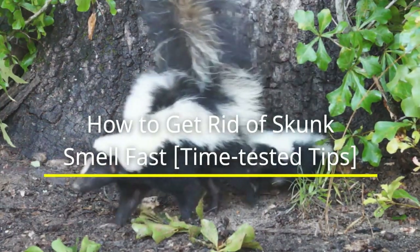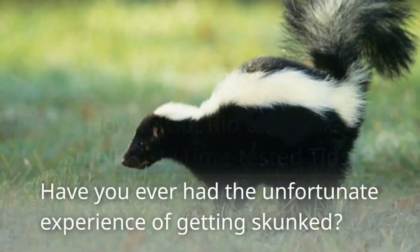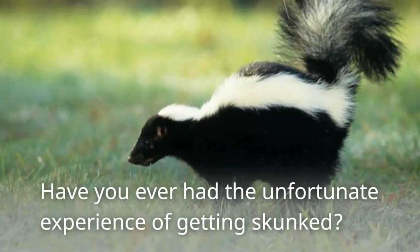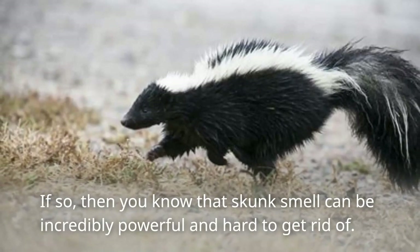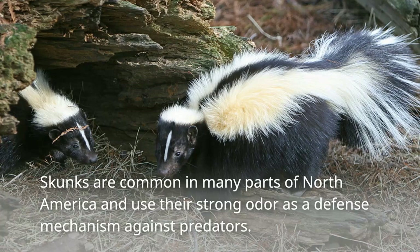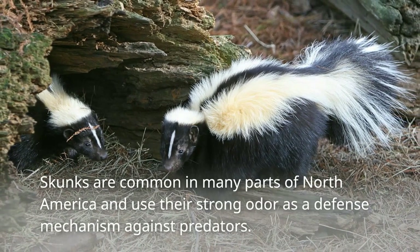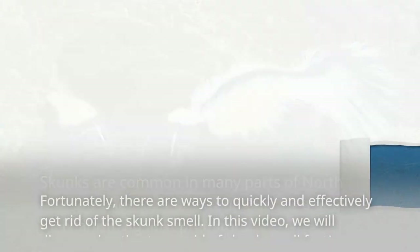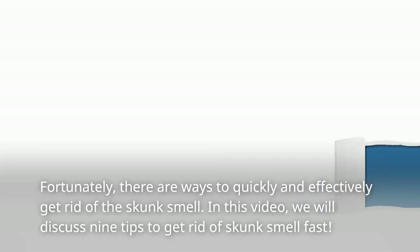How to Get Rid of Skunk Smell Fast — time-tested tips. Have you ever had the unfortunate experience of getting skunked? If so, then you know that skunk smell can be incredibly powerful and hard to get rid of. Skunks are common in many parts of North America and use their strong odor as a defense mechanism against predators. Fortunately, there are ways to quickly and effectively get rid of the skunk smell. In this video, we will discuss 9 tips to get rid of skunk smell fast.